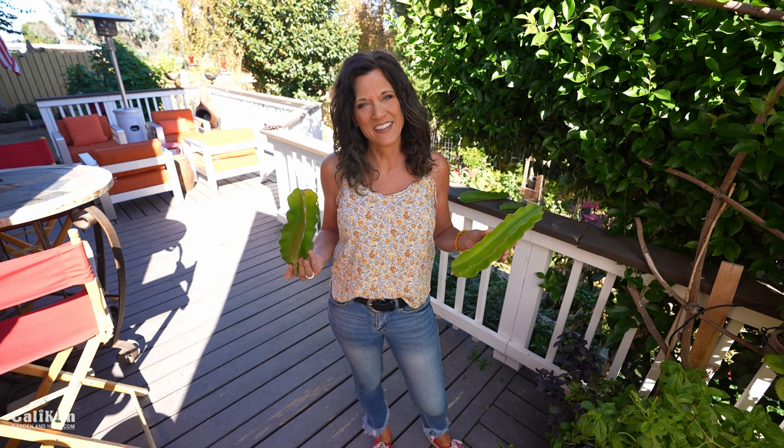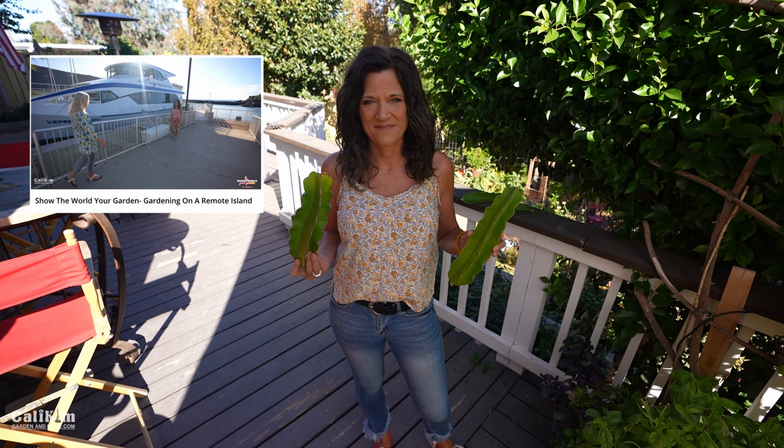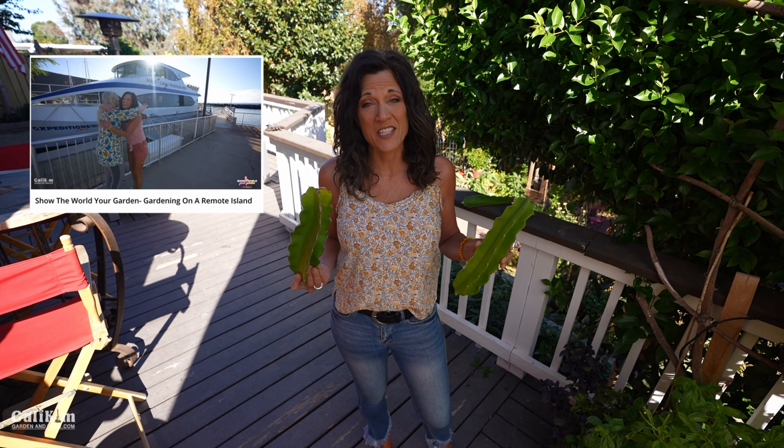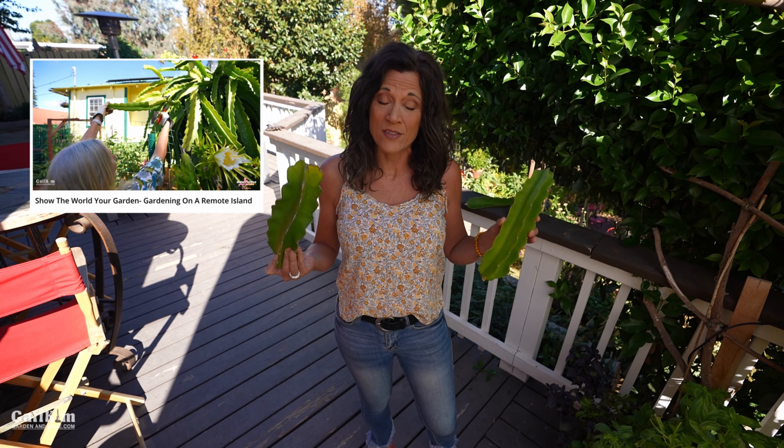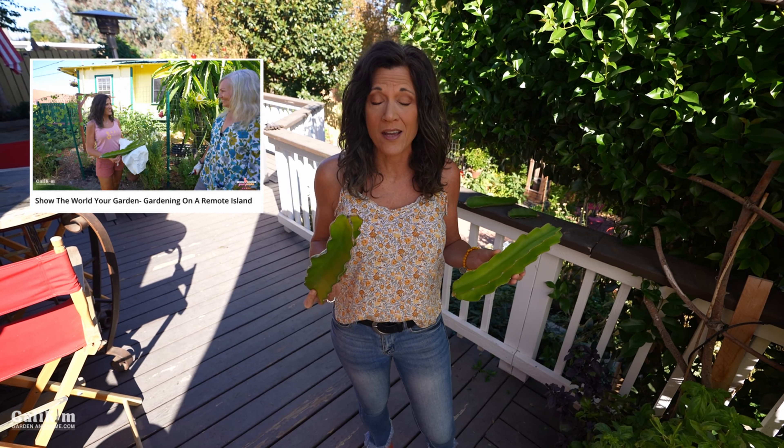This is a special video. It's from one of the people from our show, The World Your Garden Tour, and she was also the very first person that we filmed really outside of California, so I wanted to be a part of it. Today we're going to root the dragon fruit cuttings that Debbie gave us when we were visiting her garden, and it's going to be really fun because I have never grown dragon fruit before.